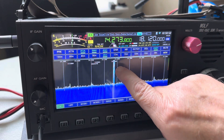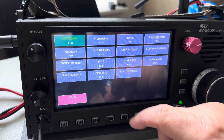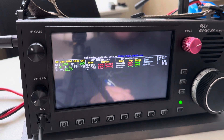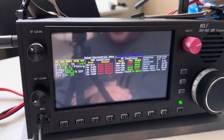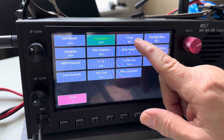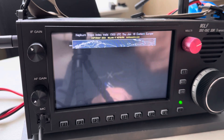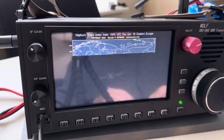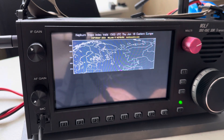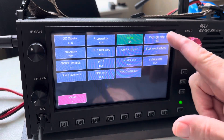A few other features — under services you've got propagation. You have to be connected to the internet for this. It loads in the propagation for the day, which is kind of nice. You've also got tropo, which shows you where the storms and clouds are. I have it set for Eastern Europe — I need to fix that, I have it correct on my other radio but not this one. It gives you a map and shows you where storms are coming in. They also have a daylight map.